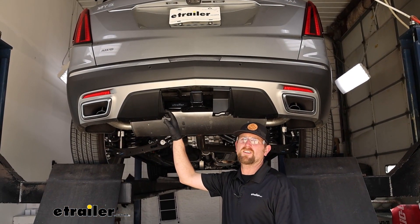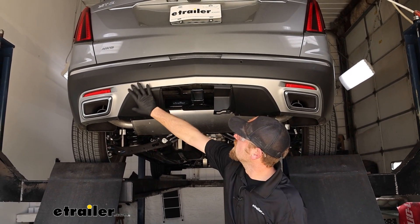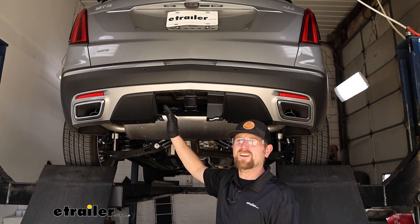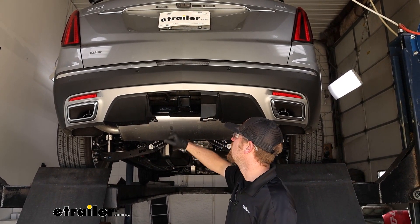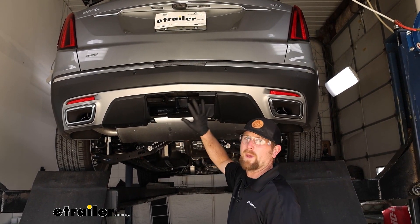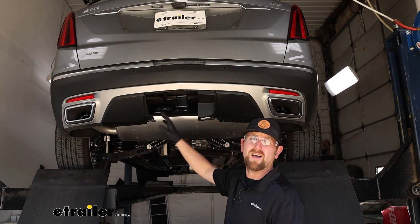To begin our installation, we're going to be working underneath the back of our Cadillac. Right here in this area behind our bumper, there's going to be a factory connector plug for our trailer wiring that we need to locate. If you still have your removable panel on back here that covers up your hitch, definitely want to remove that — it'll give you a lot more room to work.